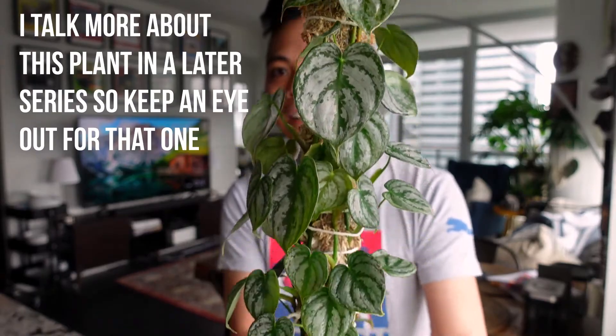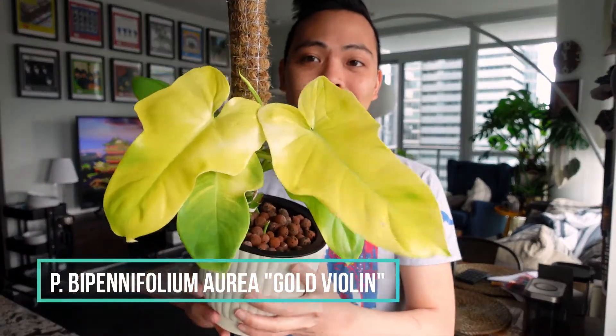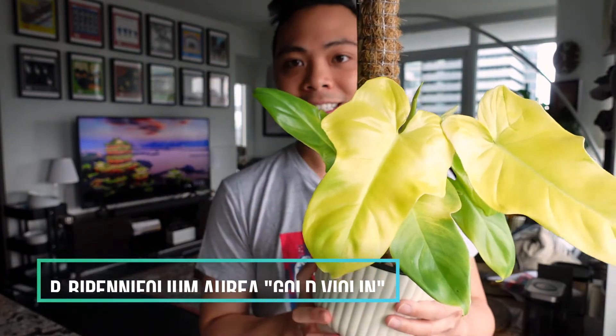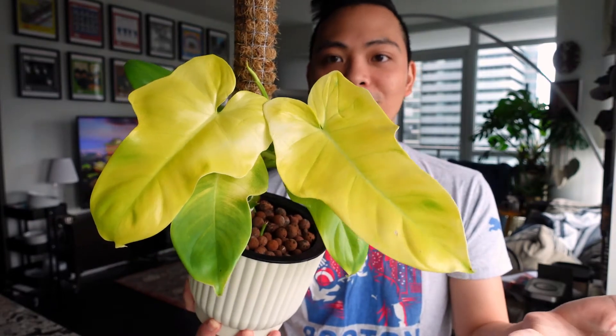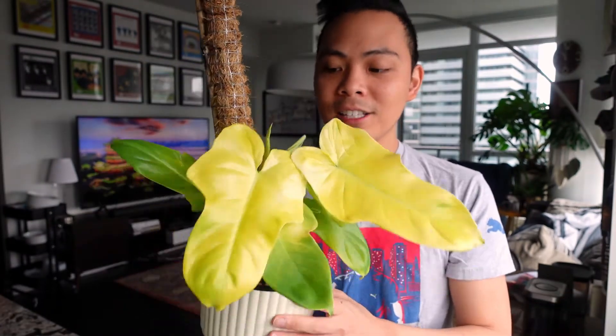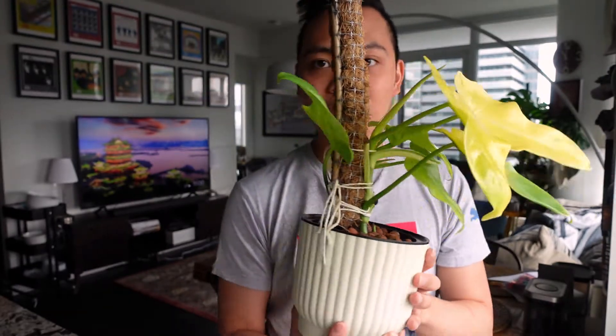The third philodendron that is very very happy in passive hydro is the Philodendron Bipennifolium Gold Violin. These two leaves are just showstoppers. I have it attached to a coir pole here so it can climb up, since these plants are epiphytes — they tend to climb and their leaves mature that way.